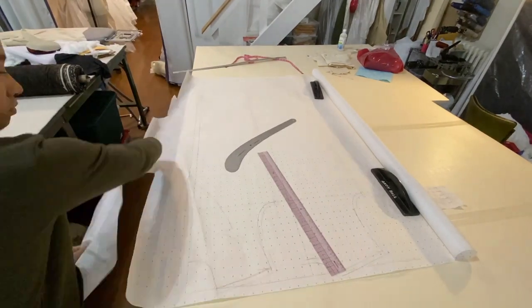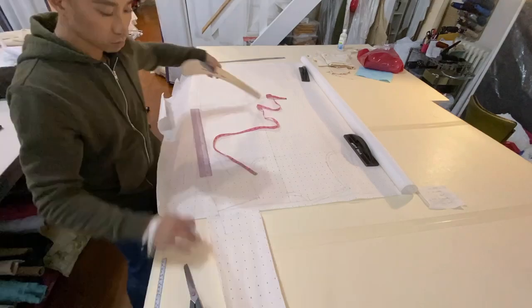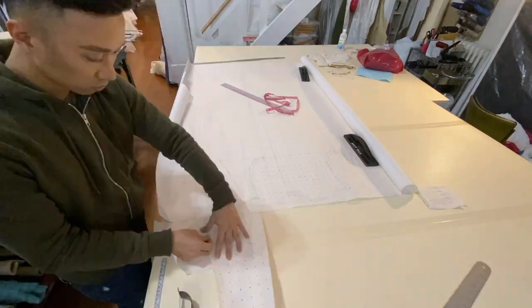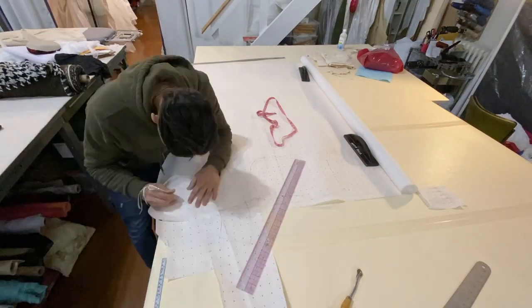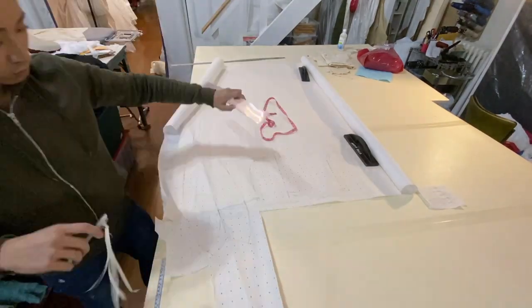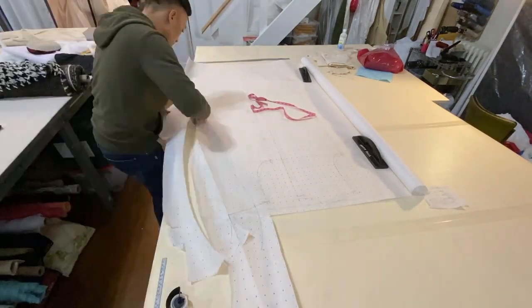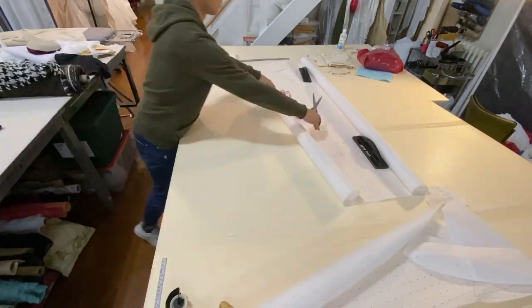Here I'm trying to decide whether or not I want to have a notched collar or a shawl collar. I actually started drafting the notched collar and then halfway through I decided the coat might be cuter with just a shawl collar, so I did that instead. Once I finished drafting the collar, I added seam allowance and started cutting my pattern out.